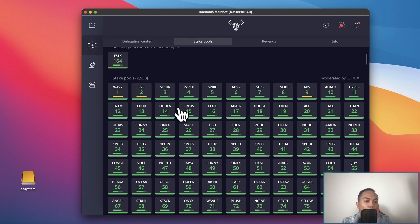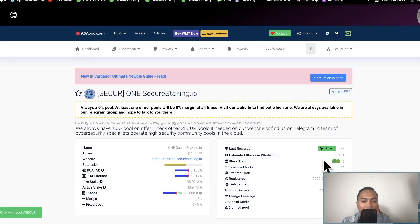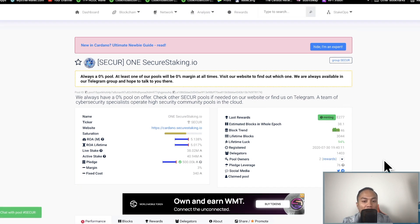Let's take a look at another example — a top recommended pool called SECUR. As you can see, this pool has a lifetime luck of 94%, which is pretty good. But this pool requires 500,000 Cardano to stake. The lifetime ROI is 5%, while my ESTK pool has a lifetime ROI of 5.1% and only requires a minimum pledge of 1,000 Cardano.